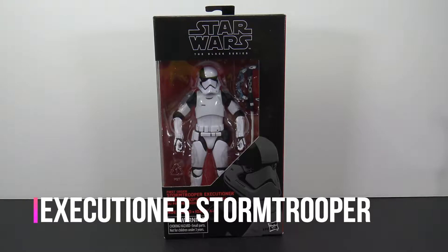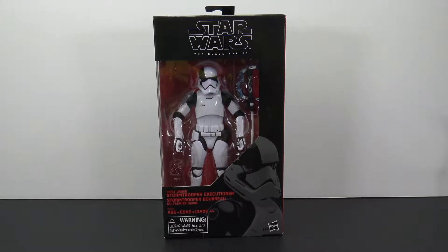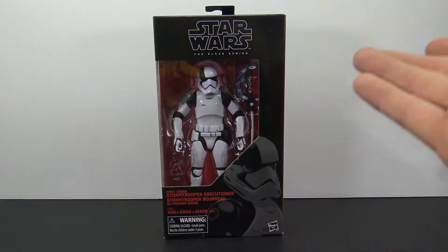Hey, what's going on my fellow collectors — Jim here with another figure review. Tonight we're taking a look at the Star Wars Black Series First Order Stormtrooper Executioner. This is a Target exclusive, and I happened to see this in store yesterday, which really surprised me because this was one I was actually looking for for a while and never found it in any of my Targets.